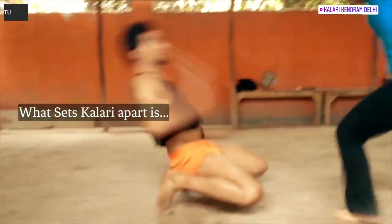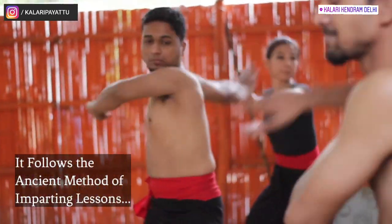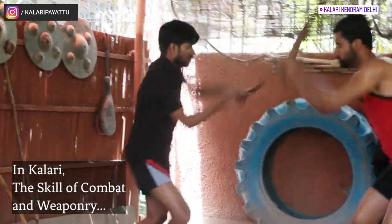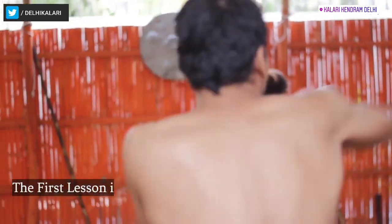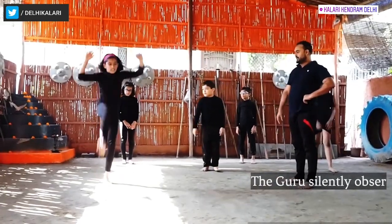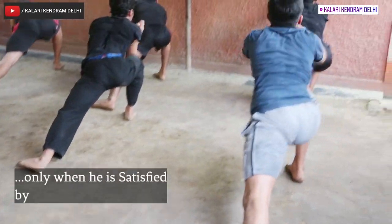What sets Kalaripayattu apart? Its method of teaching. It follows the ancient method of imparting lessons through the Guru Shishya Parampara. In Kalarip, the skill of combat is not handed to the student immediately. The first lesson involves gaining patience and the right conduct to become eligible for learning. The Guru silently observes each Shishya and promotes them into learning warfare techniques only when he is satisfied by their character.